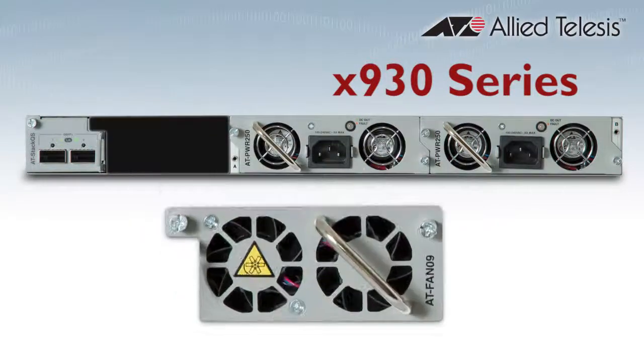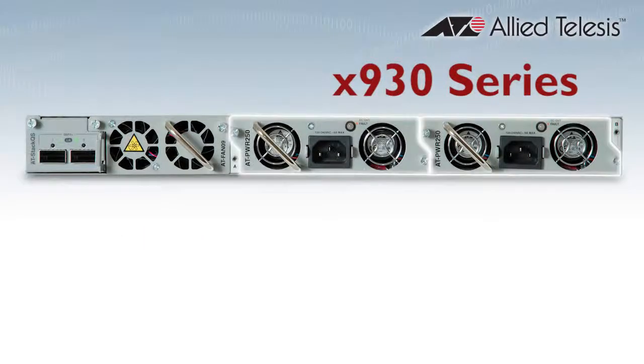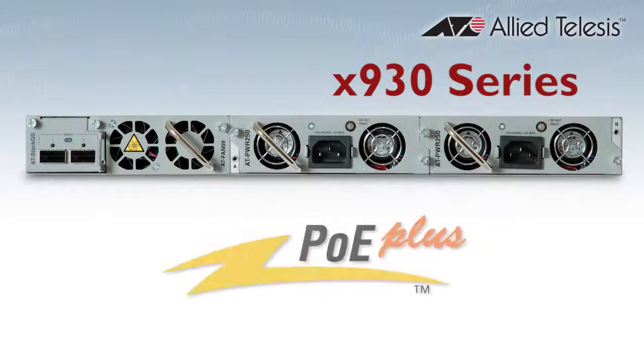Hot-swappable fan and dual AC or DC power supplies maximise uptime. High power PSU options provide Power over Ethernet, and you can have the full 30 watts of PoE Plus on all ports to support today's high power devices.